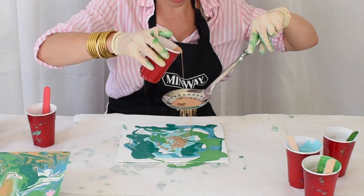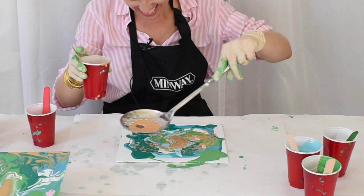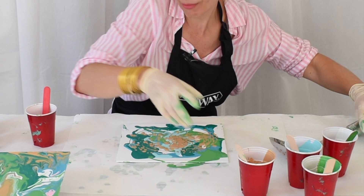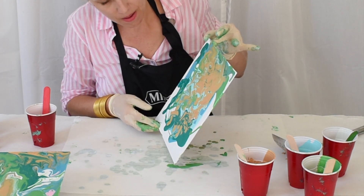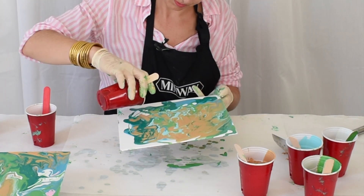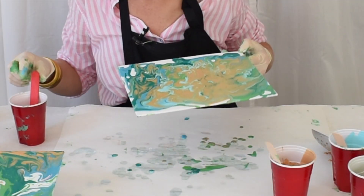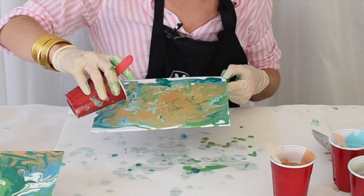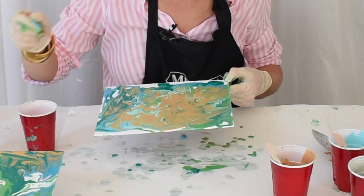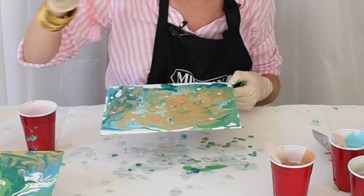It makes a really interesting texture. I mixed up a little pink, and so what I've done is right at the end I've added just a drop. I don't want a lot of pink but I like having a little bit of brightness in the mix.